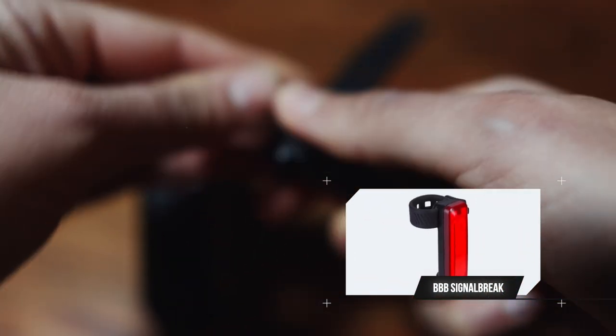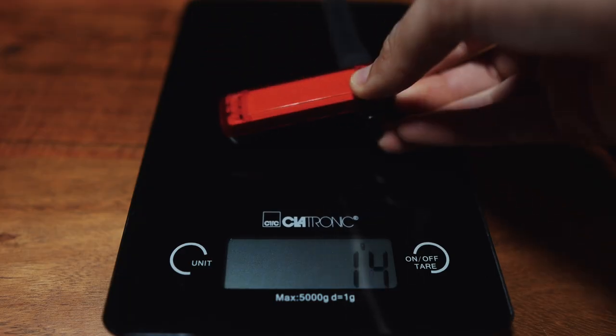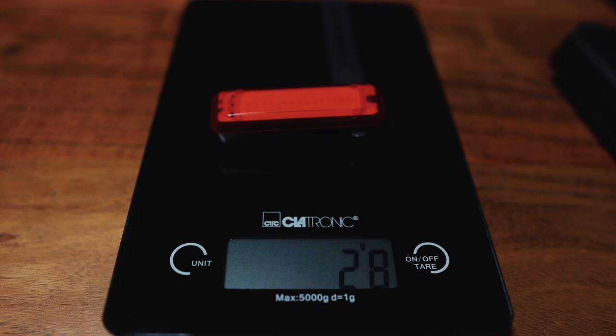The BBB Signal brake light costs 42.95 euros. It's really small and compact with a USB-C charging port. The visibility is good and it has smart features like a stopping and braking mode. It's really lightweight at 28 grams.